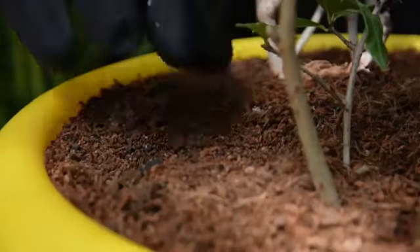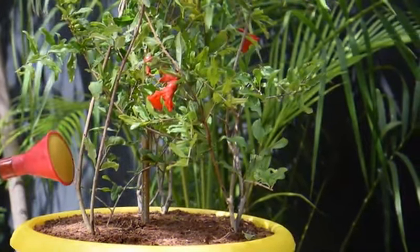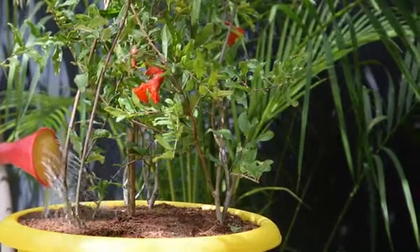Watering: Water the plant well and keep the soil slightly moist all the time. Do not let the growing medium dry out completely. It would be best to water the plant when the topsoil feels a bit dry to the touch.